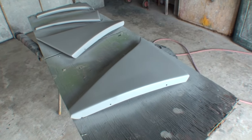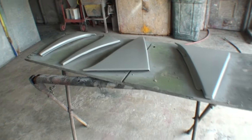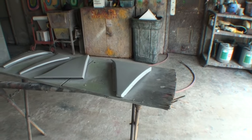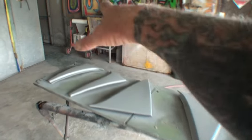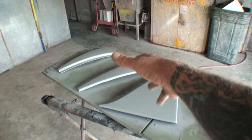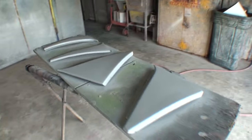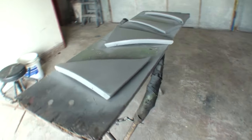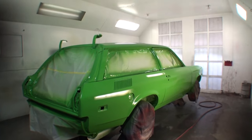You could use spray-on bondo and build it up thick then block sand it down, but the problem is once heat and cold get to that piece, it will start cracking, crumbling, and peeling off in big flaky pieces. So to fix this type of situation the proper way, what you've seen me do here is the correct method. We'll block sand one more time, take them down to 320, then paint them — and hopefully it's going to look beautiful, just like the car does right there.